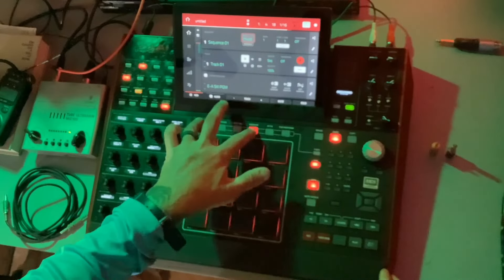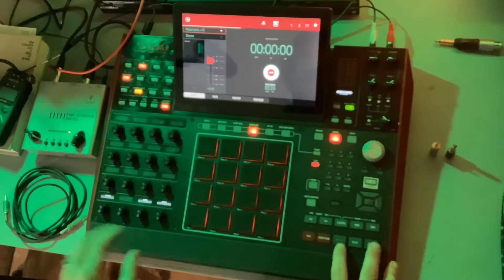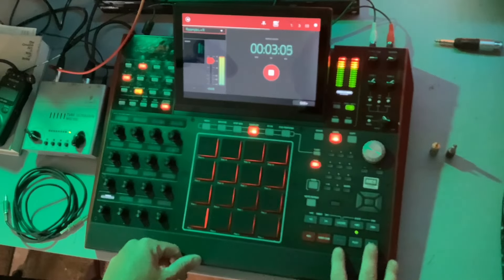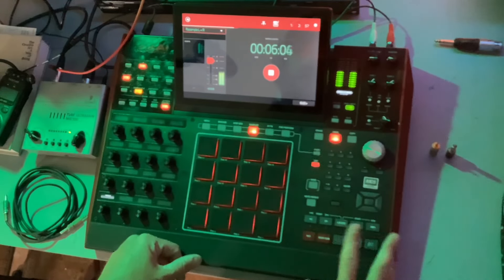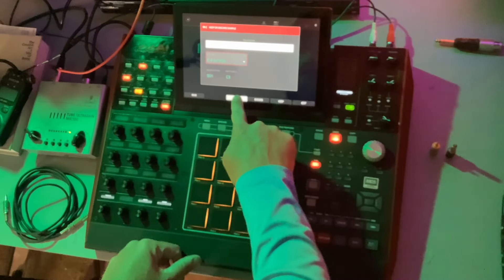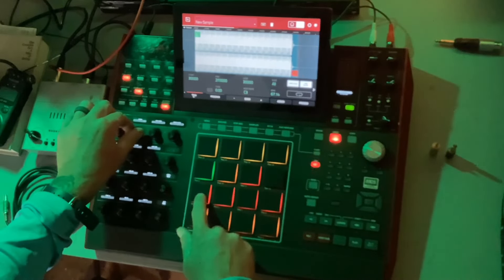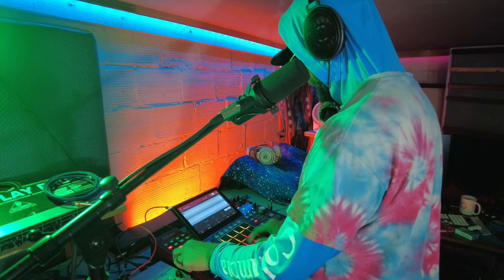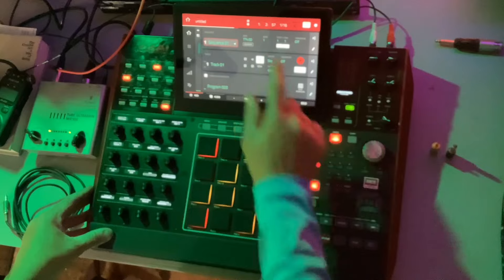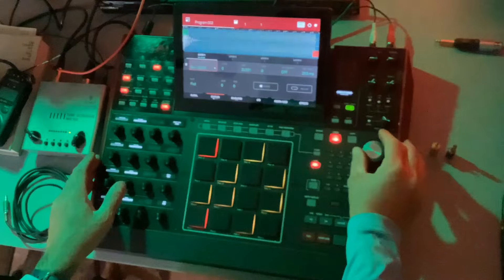I can go into my sampler, change this to resample left right. There it is. Then I can come over here to my keyboard — program edit, sample — and change it right here.